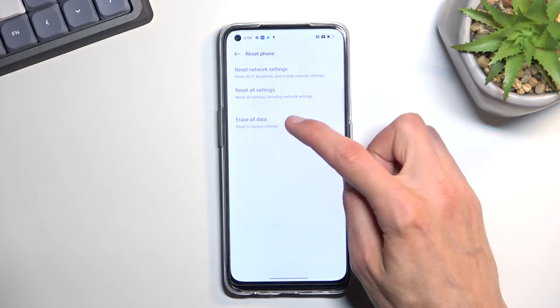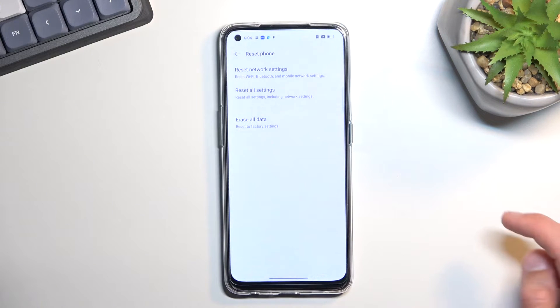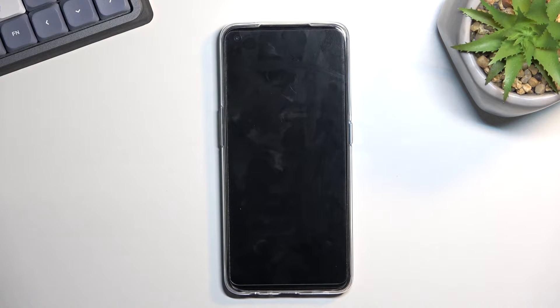Click on it and here you want to select Erase Data, and then do that two more times — Erase Data and Erase Data — and this will now begin formatting your device.